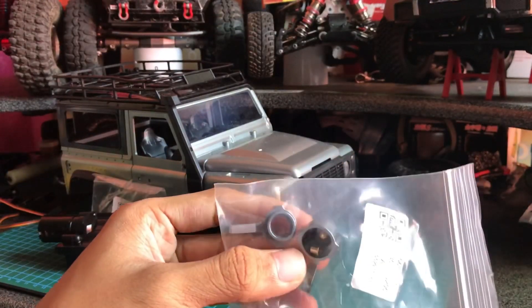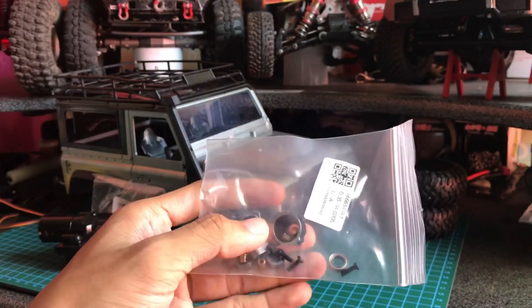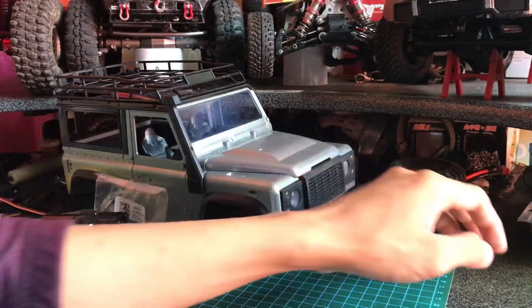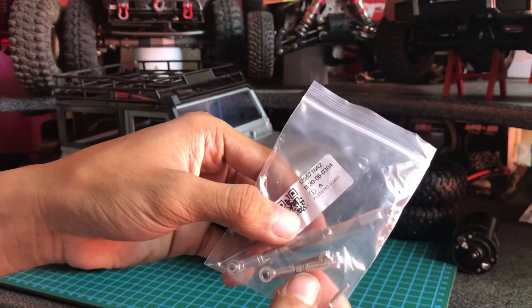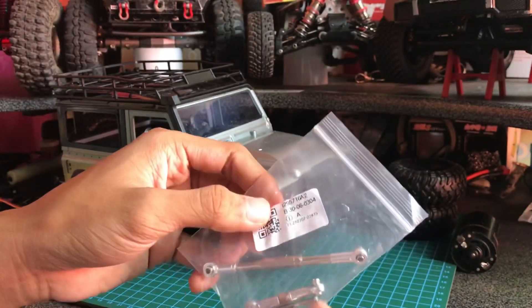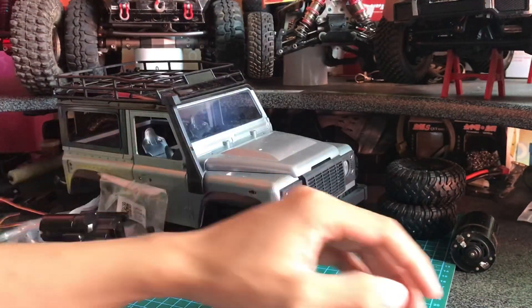Gardan depan itu ada knuckle metal. Kita beli seset beserta bearing dan busing-busingnya 4 biji. Setelah knuckle, lanjut sambung ke link. Link ini link metal untuk MN WPL. Nanti kita panjangin, kita kasih spacer di sini biar steering angle-nya lebih pas dan geometrinya enak untuk belok.